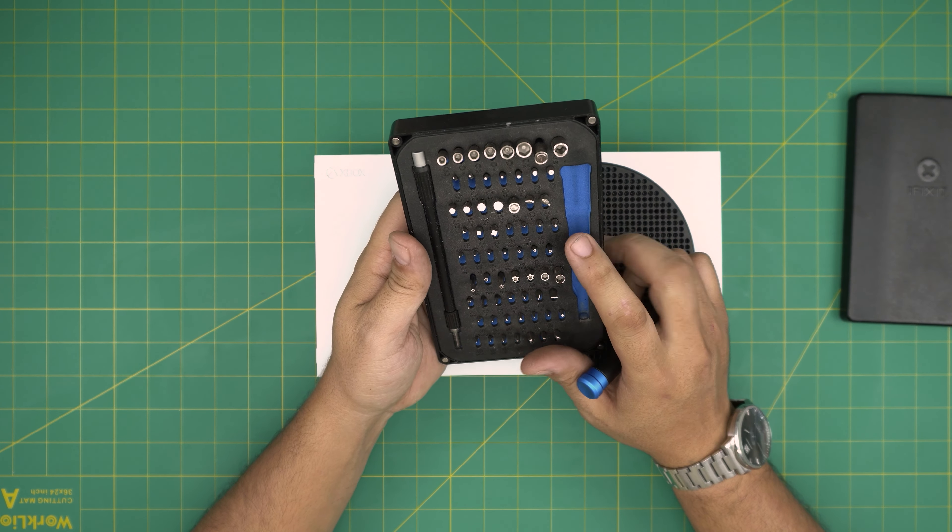Once all the screws are removed, keep the console facing yourself. Place your thumbs right in here and open up the hinges while pulling the cover toward yourself with your other fingers. You want to do it like this — open and pull it out. Once removed, you can remove the power unit cover.